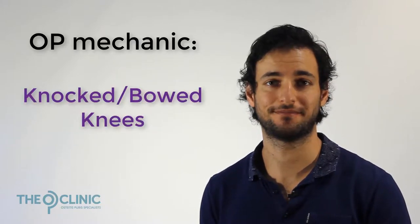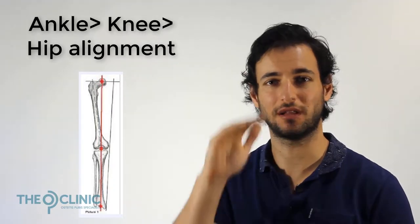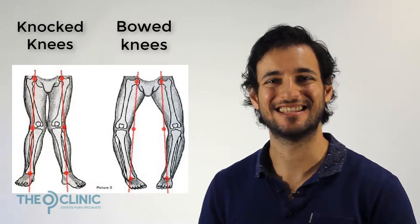Let's talk about the mechanic of a knocked or bowed knee. Ideally when you're walking or running, you want your ankle, your knee and your hip to be in correct alignment so that load can go straight up and down your body and not get stuck in one of those joints. Unfortunately, if you have knocked or bowed knees, this isn't happening.